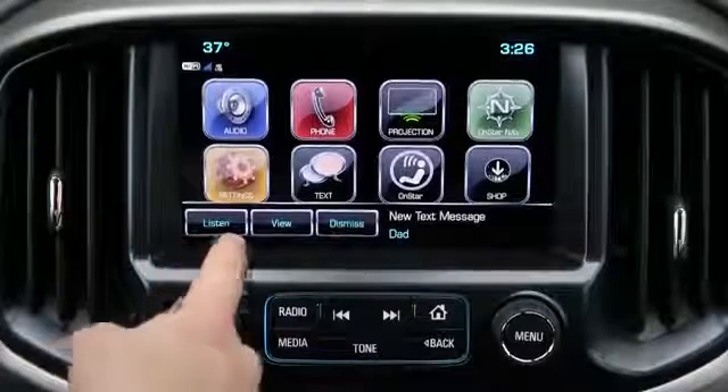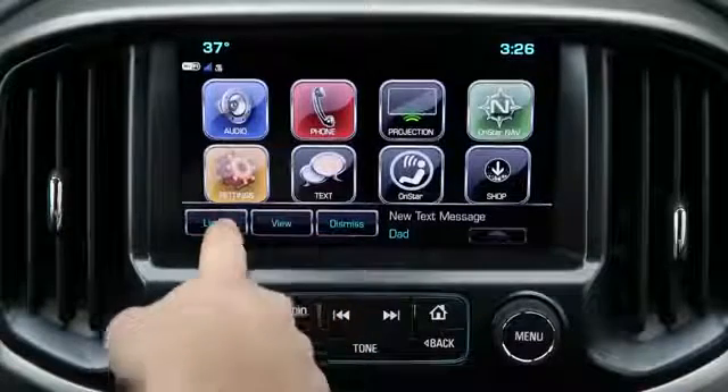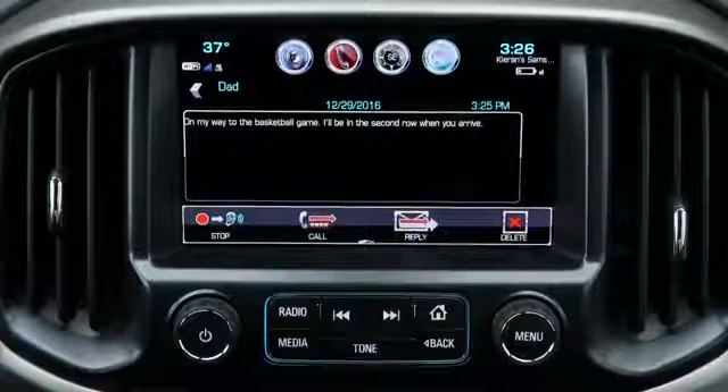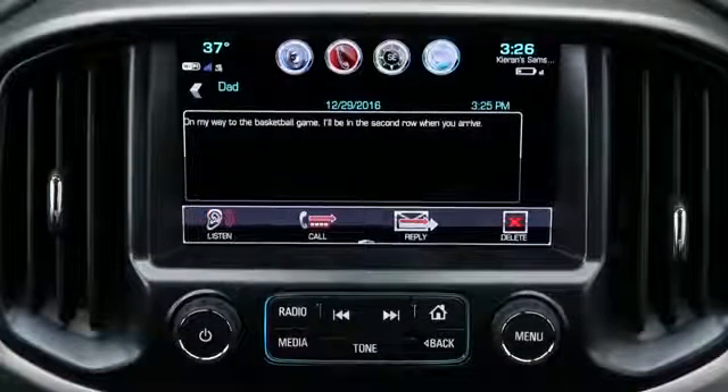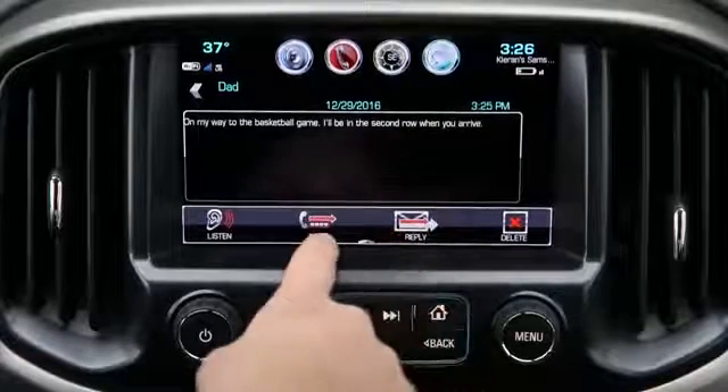When a message comes in, you can listen to the message, view the message, or dismiss it. In this case we're going to listen to the message: "On my way to the basketball game, I'll be in the second row when you arrive." At this point you can reply by selecting the reply icon or you can call the person back.